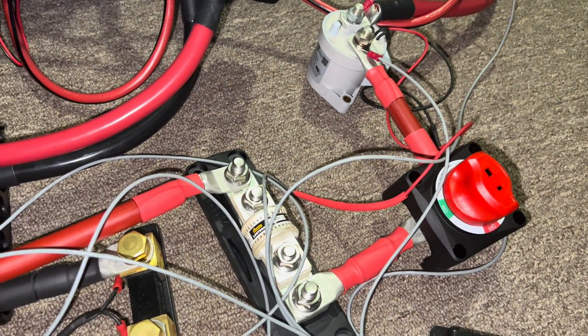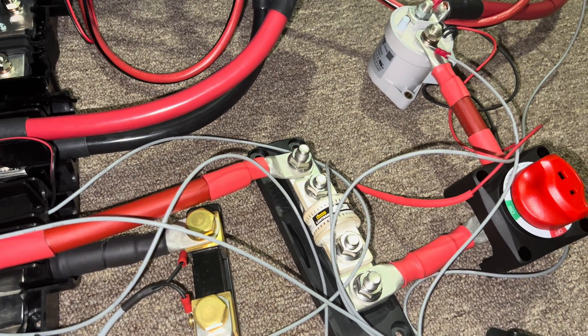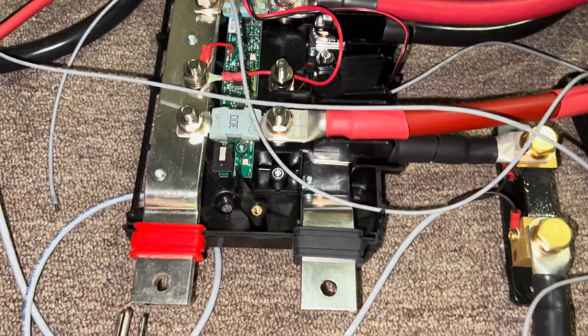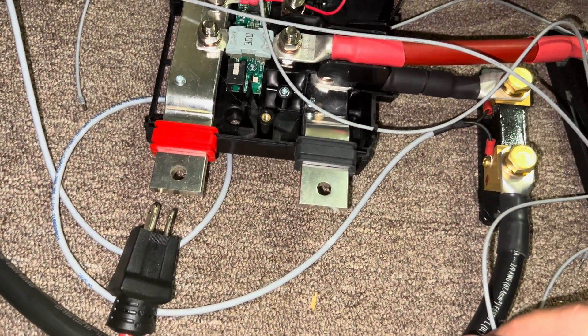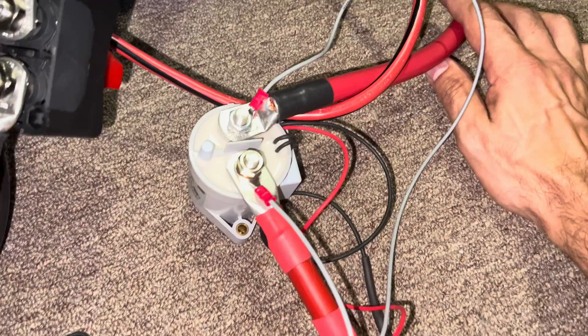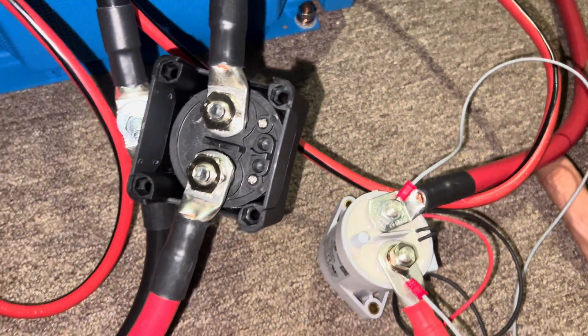These are not actually hooked up yet, so I don't know if that's a problem or a challenge, because I don't have my distributor or my shunt — this one is just laying here. And my positive, which will feed the other side of the contactor, just goes off and lays on the floor as well.